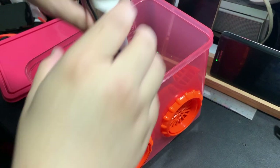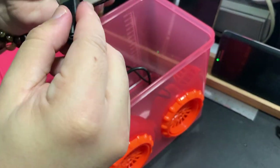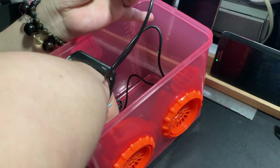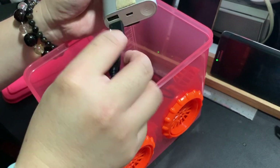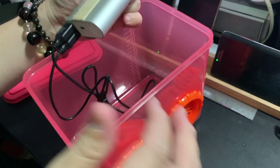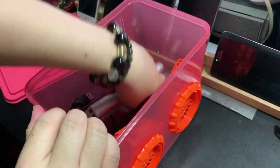Once you put in the inflatable costume fan, just plug it into the power bank and it will automatically start. Unfortunately I do not have a switch for this, so maybe in the future I might consider putting a switch on the outside. But for now just simply plug in and you're good to go.